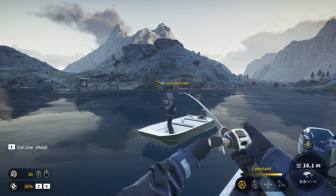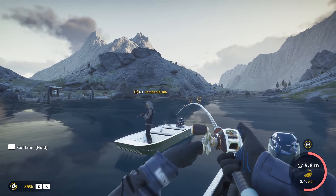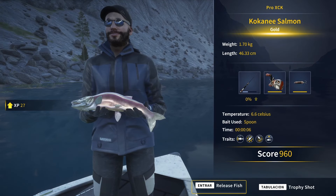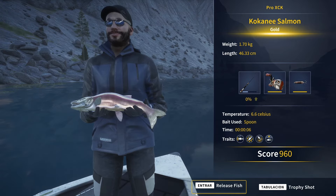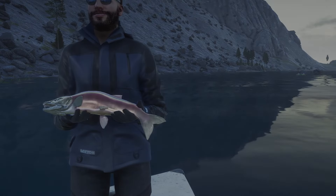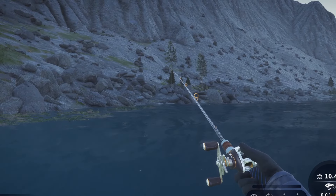Is that a salmon? I think it is a big salmon. A kokanee — 1.7 kilos. Not too bad. We know it is possible to get a diamond of these species here, so we simply gotta keep trying and maybe, just maybe, we'll get a diamond at some point.